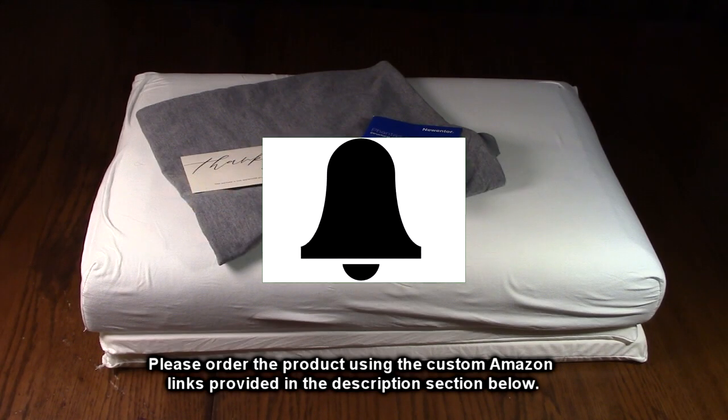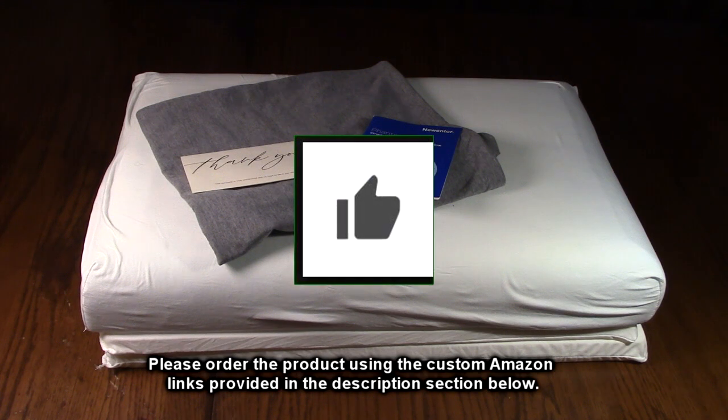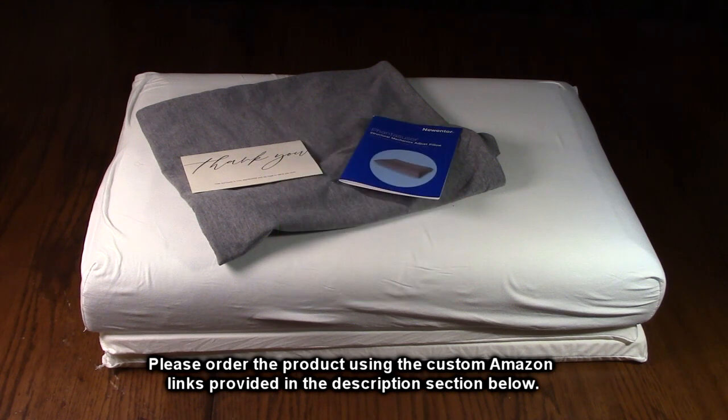I'm going to give this product a full five-star rating. Please remember to hit the subscribe button and the bell icon so you get alerts for new video uploads. If you found this review helpful, please hit the like button. There'll be an ordering link in the description of this video — please use that link when you order to help support this channel. I hope this review helped you with your buying decision. Thank you for watching.